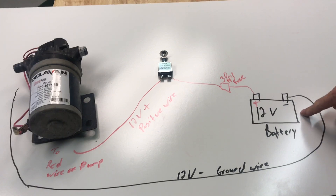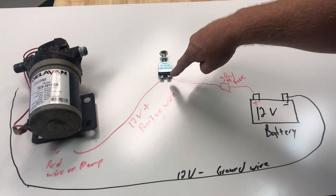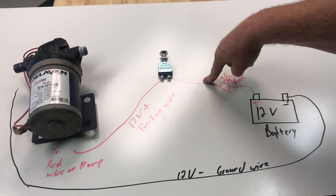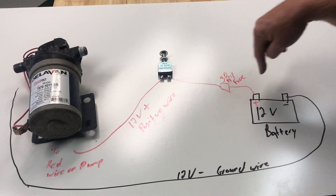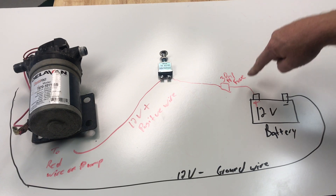So here we have our 12-volt battery. We want to run our positive wire through a 30-amp fuse to one side of the switch. For this wire I usually try to use at least 10-gauge, sometimes 8-gauge, but depending on how far the run is — if it's really far I may go a little thicker — but I always try to use 10-gauge wire.